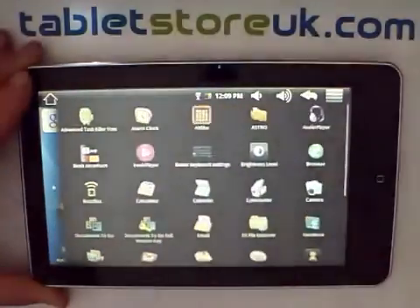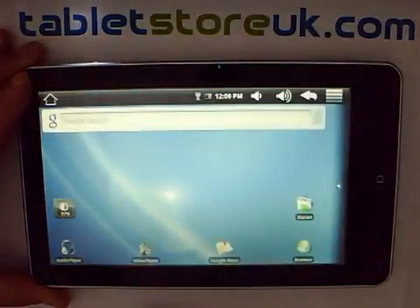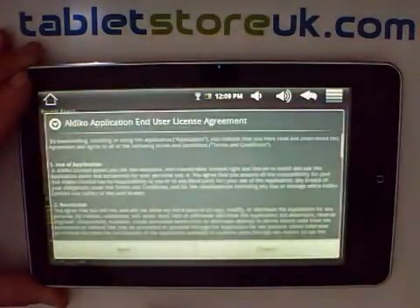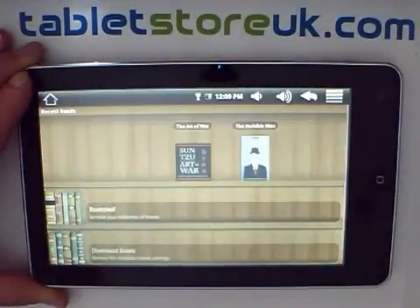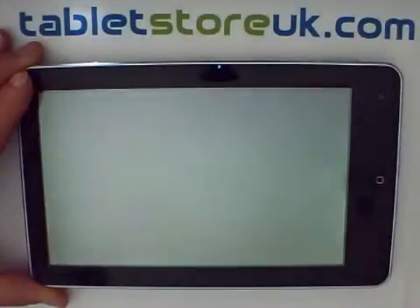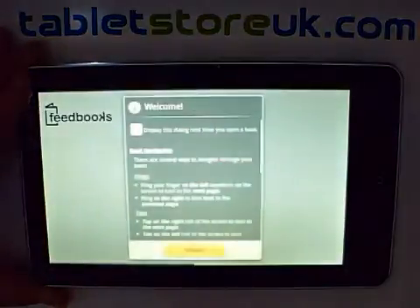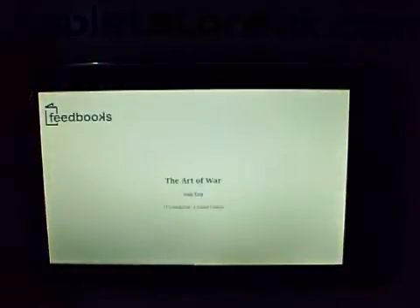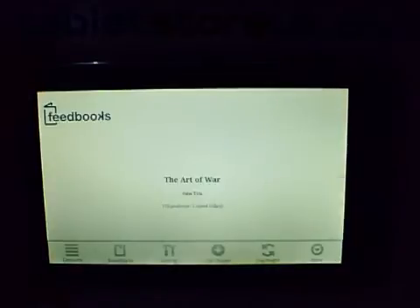For eBook reading on the device, you've got Aldeco. Aldeco will read most eBook formats as well as give you access to the web to download further content. If you go to menu, you can switch the colors.